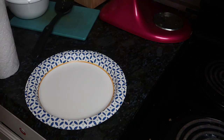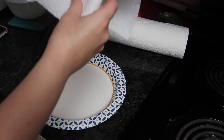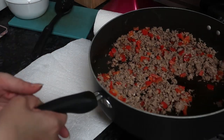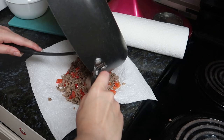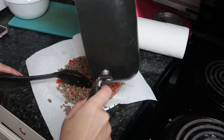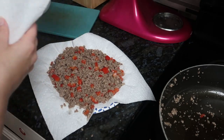Then you're going to get paper towels and line a plate. Get your sausage and put it on the plate. I'm losing meat — I'm just going to cover it and then put it to the side.